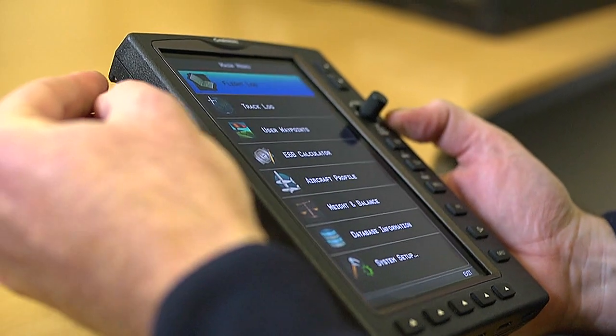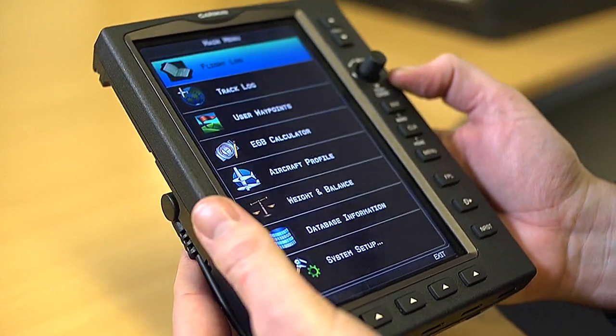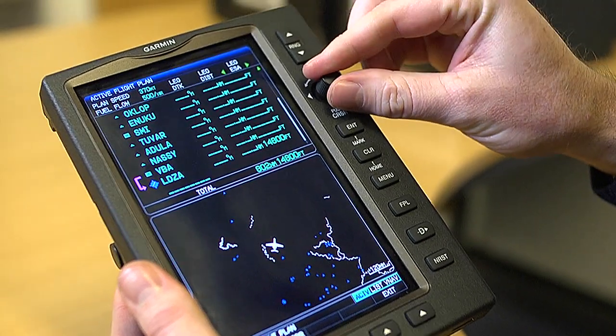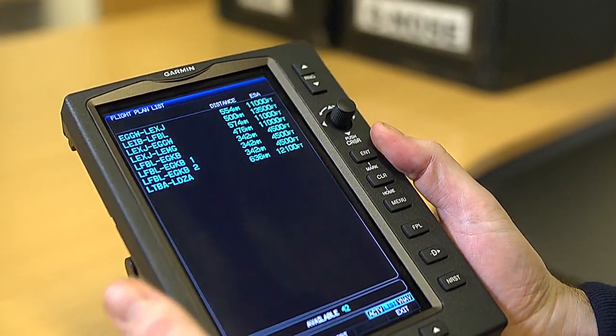Next, insert the SD card into the slot in your Garmin equipment and click the FPL button. Turn to select List, then click Import.